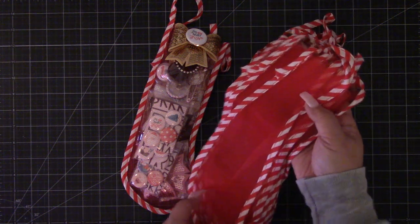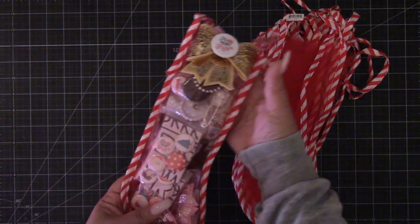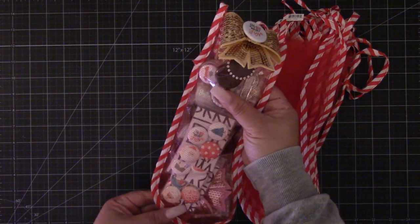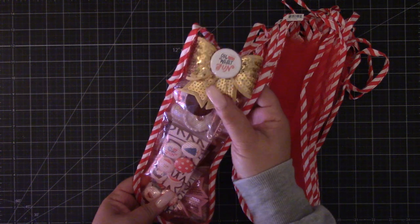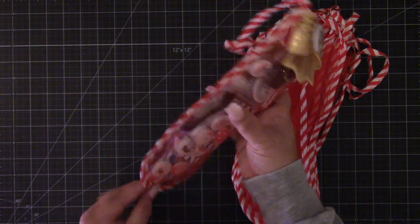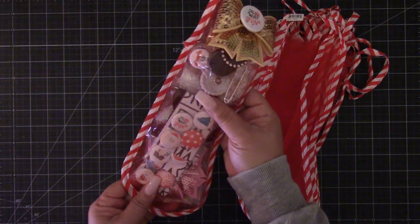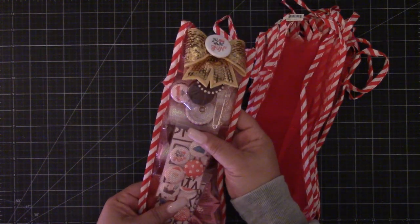I thought it'd be a great way to give some embellishments, so I made this one for a crafty friend. I call it a button kit. What I included in the stocking were four sequin bows, a pack of sequins, and then 12 one-inch flare buttons from the Hey Santa collection.